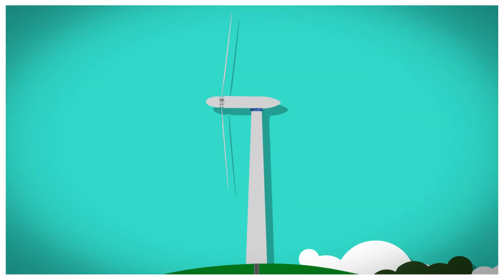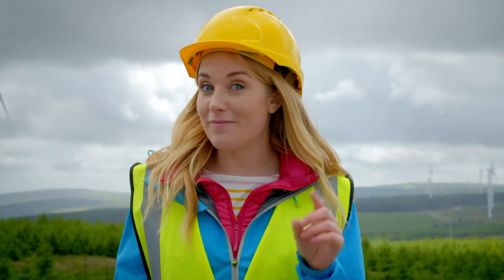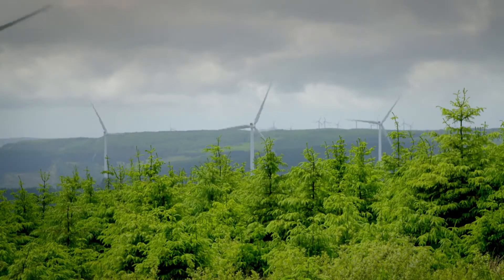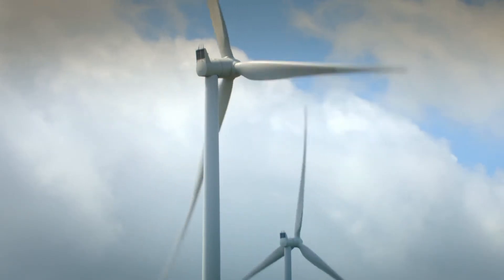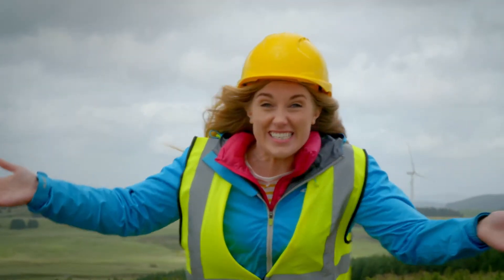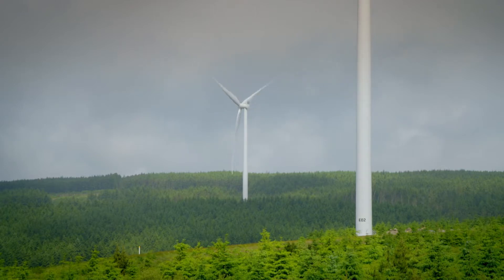How is it made? Electricity. To find out how electricity is made from the wind, I've come here — to a wind farm. A wind farm is where lots of wind turbines produce lots of electricity, and you find them in windy places like this. The higher a wind turbine, the windier it is, and the windier it is, the faster the blades will turn around to make more electricity.